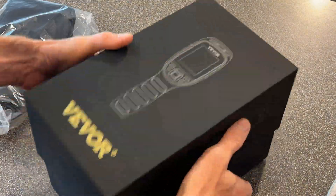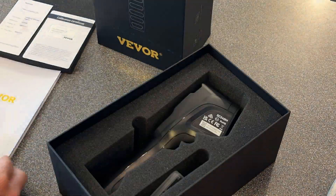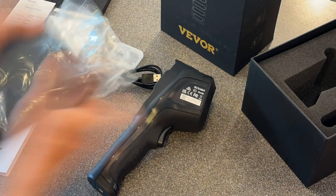Welcome back to the 6th Gear Garage. Today we'll be taking a look at the Vever Thermal Imaging Camera.